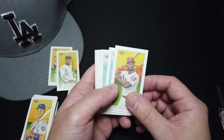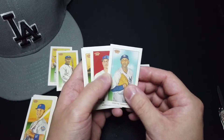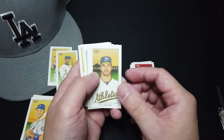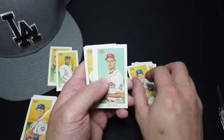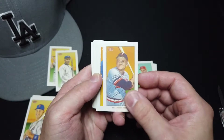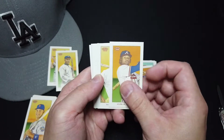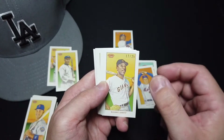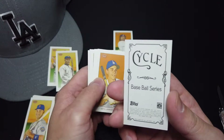We got Series 5. McCutchen, Maddox, Seabethia, Rizzo, Zito, Bauer, Killebrew — Piedmont. Ziver Piedmont. Acuna Jr. — Sovereign back, very nice. Oh, look at this one — it's number 12 out of 25. McCovey from the Giants — Cycle. Wow.